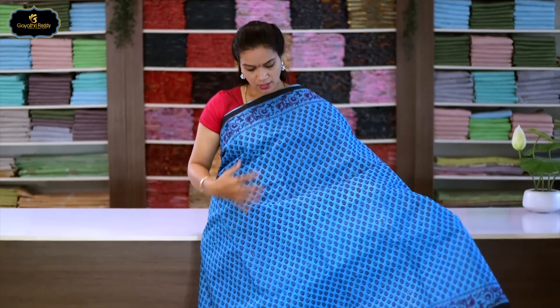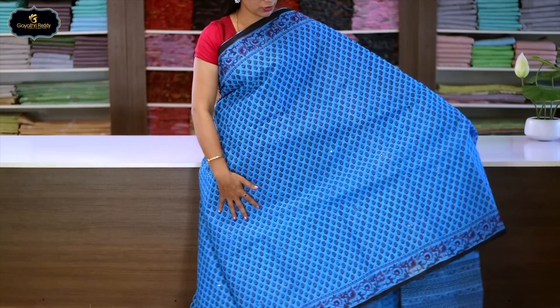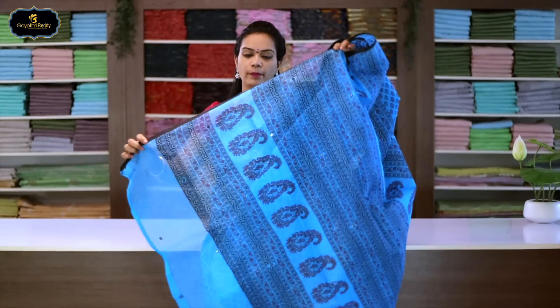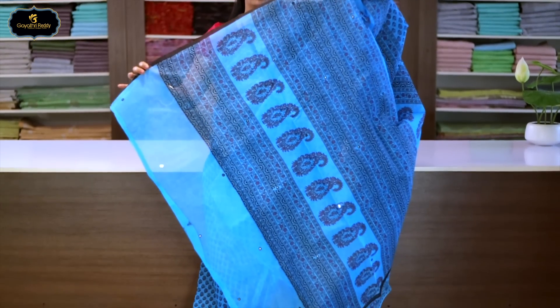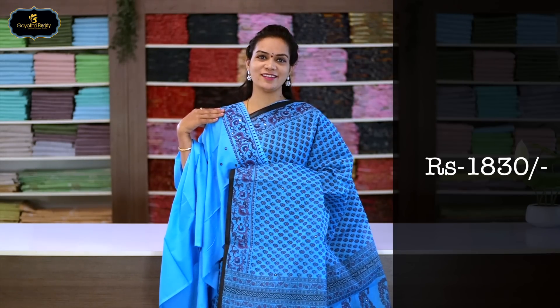Sari no.18, color: sky blue. Borders: 2 borders equal size, 3 inches. All over sari block print with real mirrors. Pallu: single layer with block print and mirror work. Blouse with mirror on the border. Cost after discount: 1830 rupees.